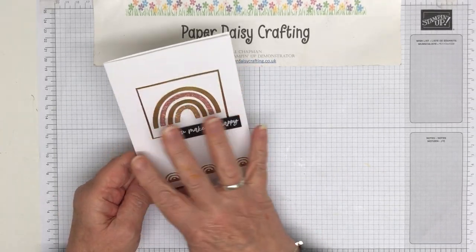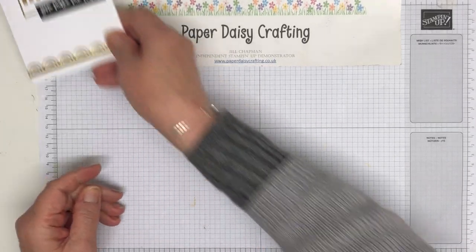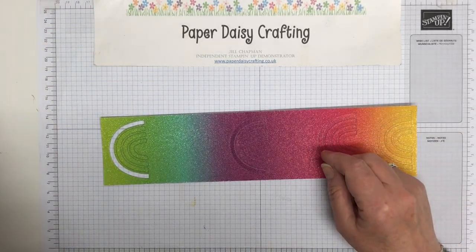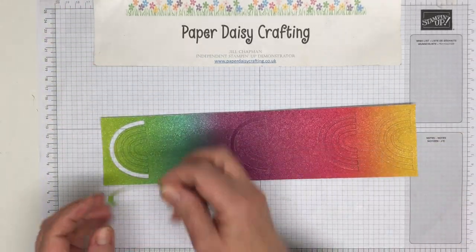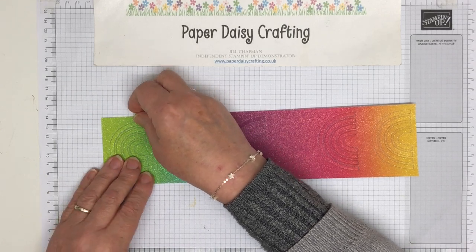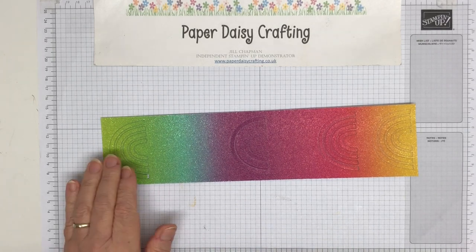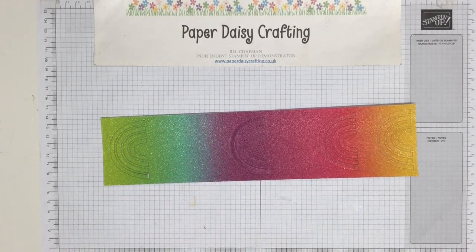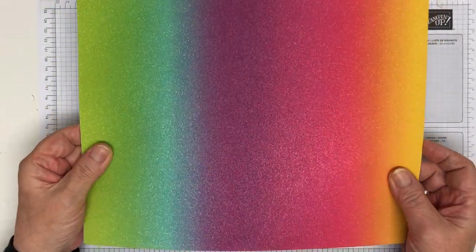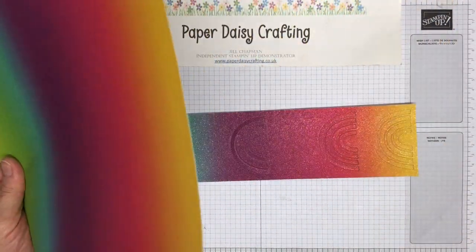So we're going to do the same design with the same rainbow bow, but we're going to change the colours up. What I decided to do today is use our rainbow shimmer paper, because I thought that would give it shimmer and shine as well, and also we could use rainbow-ish colours rather than the metallic colours. I took a sheet of our rainbow shimmer card which is lovely — the glitter doesn't come off at all, so I won't get any problem with that.